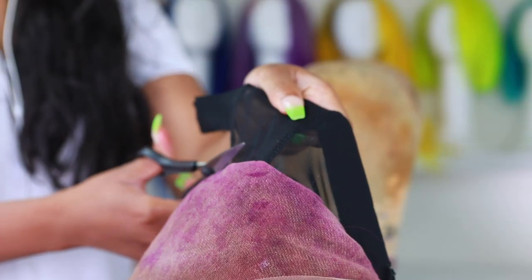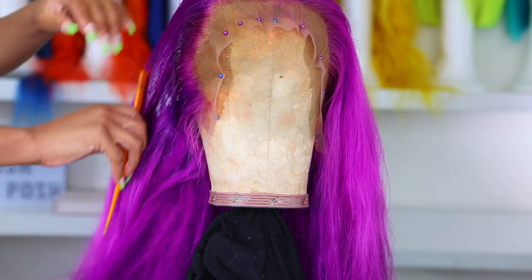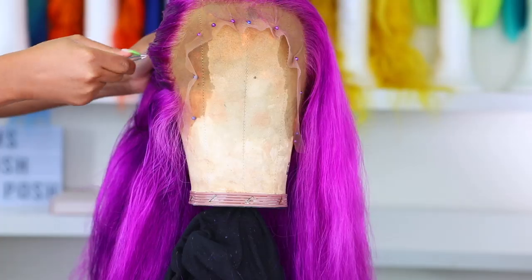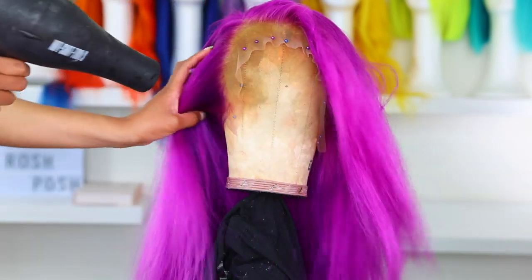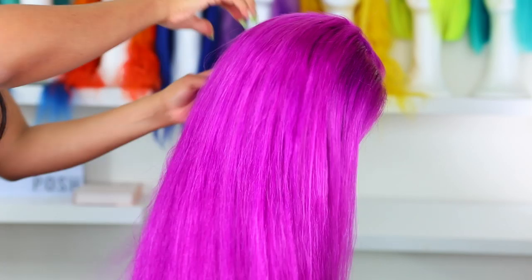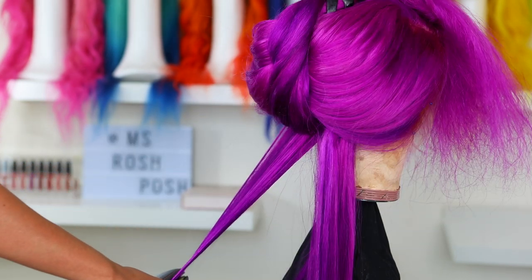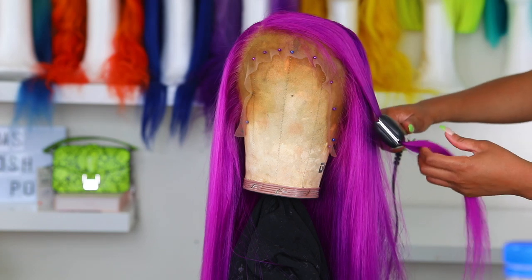I'm gonna cut off the excess cap because we don't need it — if you keep it there you'll be able to see it when wearing the wig. Now I'm going in with my water bottle and going ahead and tweeze the hairline. We tweeze because we want it to look as natural as possible. I'm going to blow her dry — she's looking cute! I'm loving this color; it looks like a purple with some pink tones in it, almost like a highlighted look with more than one color. I loved it.